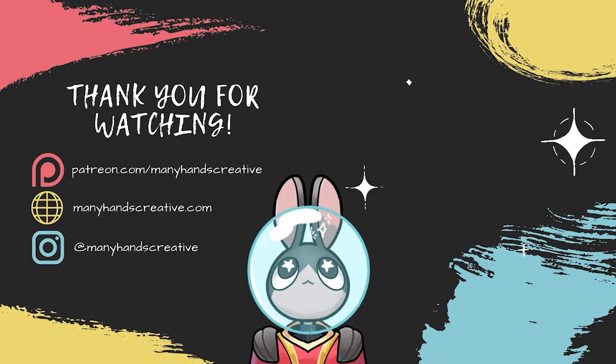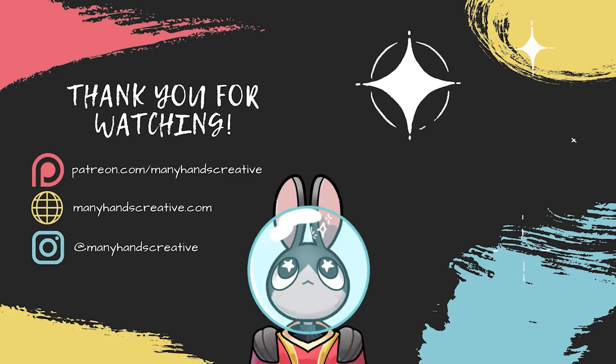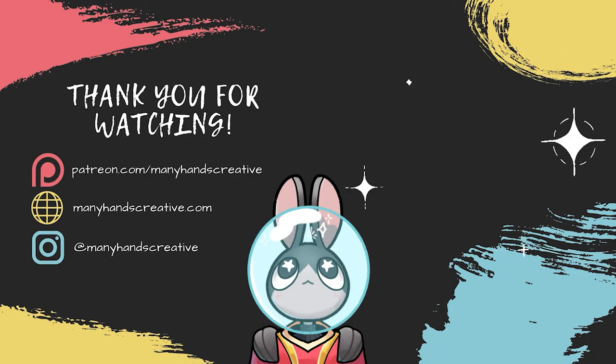If you're interested in more tutorials like this, subscribe to my channel. If there's anything specific you'd like me to talk about, or if you're interested in seeing the high-res images of this art I've made here, consider supporting me on Patreon. For just one dollar, you can vote in polls and make suggestions about what you'd like to see. Thank you. Bye!